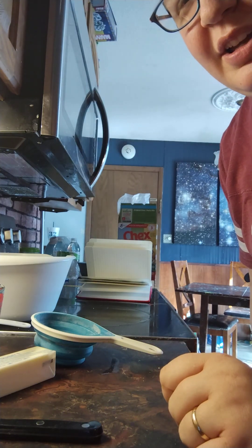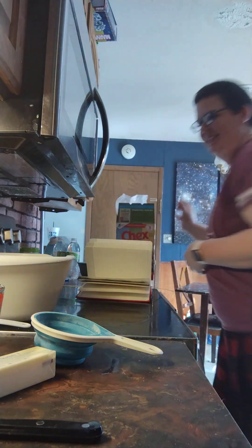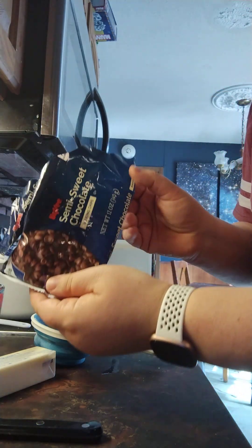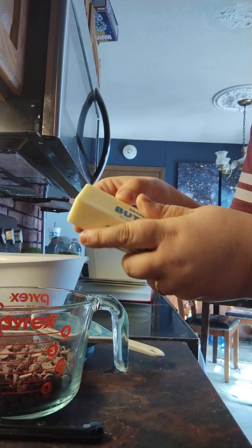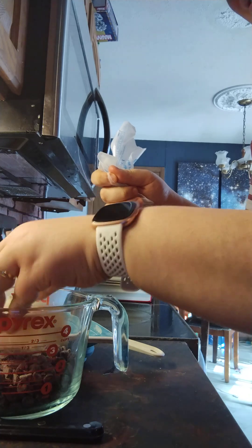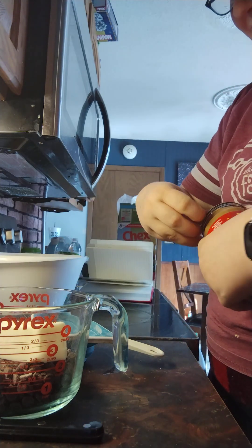Hello, this is going to be a test video on how to make puppy chow. You need nine cups of rice Chex mix — I have that in a large bowl — and then one and a half cups semi-sweet chocolate chips, half a cup of butter which is one stick, and one cup of peanut butter.